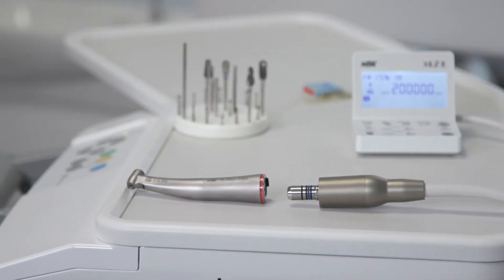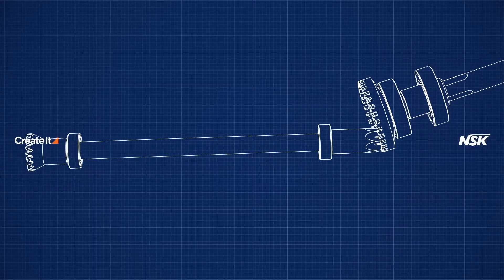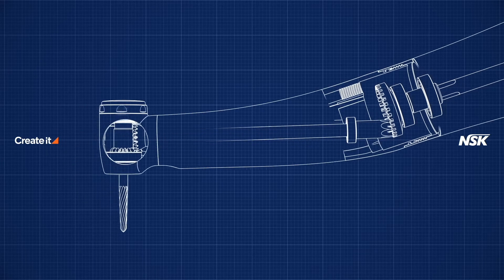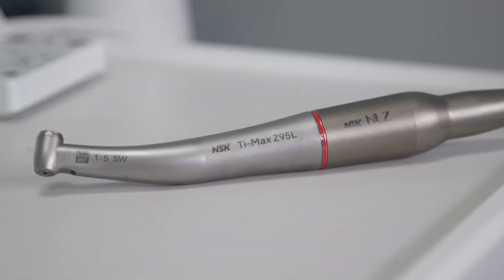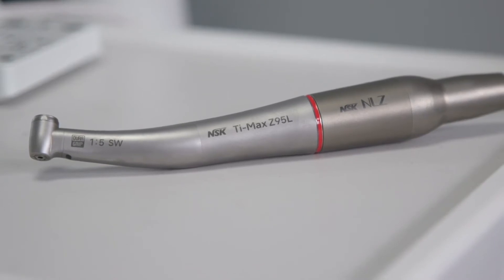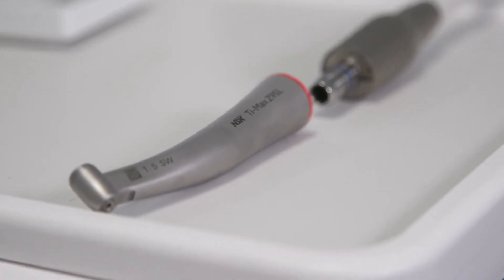Let's take a look at what a red band is. A red band is a contra-angle handpiece which is made up of a series of drive shafts and internal gearings that transmit a rotary motion at a constant speed and torque from the motor. The red band on the handpiece indicates that it is speed increasing, which basically means that it increases the overall speed. The gear ratio 1 to 5 shows that the handpiece will increase the speed times 5.